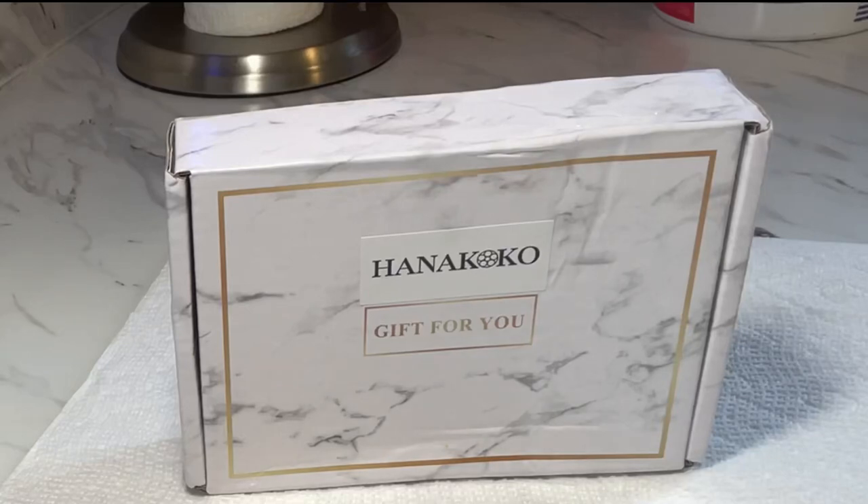Hi everyone, Graceful here. Today I'm coming to you with a review from Anacoco.